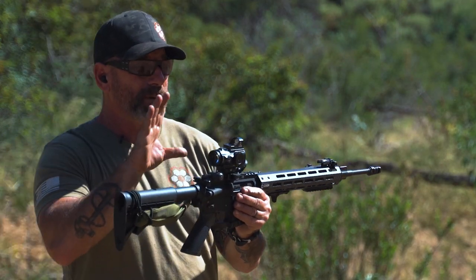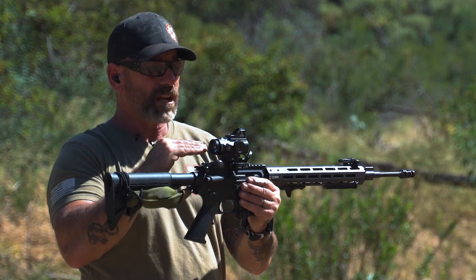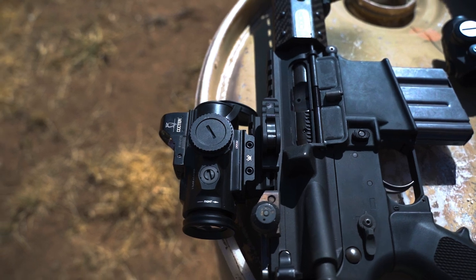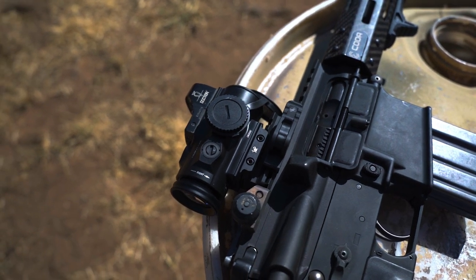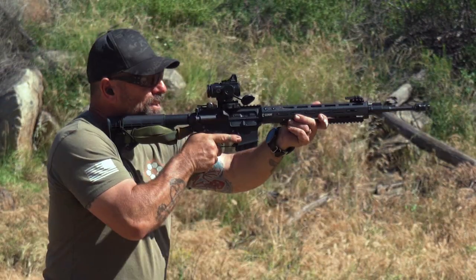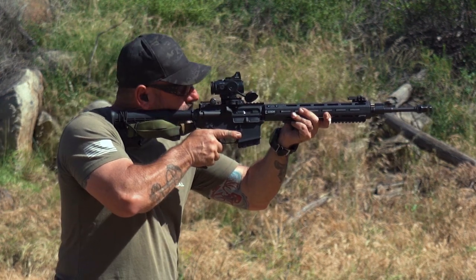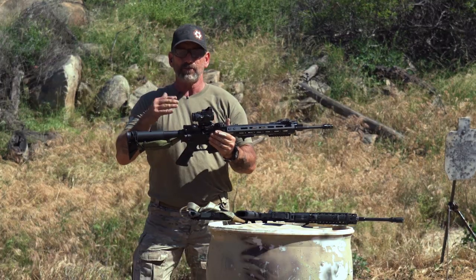The way I have that one set up — some guys set up the red dot so it just sits up there nice and high. I have this set up with a 5x — this is the Vortex new 5x prism scope. So it sets it up right about where I want it to keep my head up. And then if I'm close in, I use the red dot. If my target's far away, I can drop my head down and I've got that powered optic to look through with the ACSS reticle.